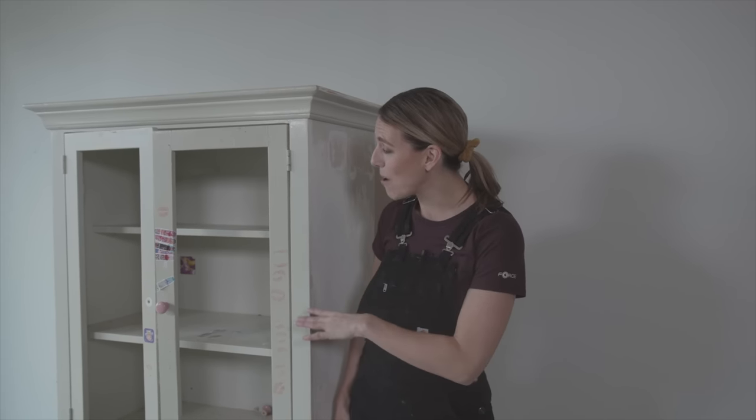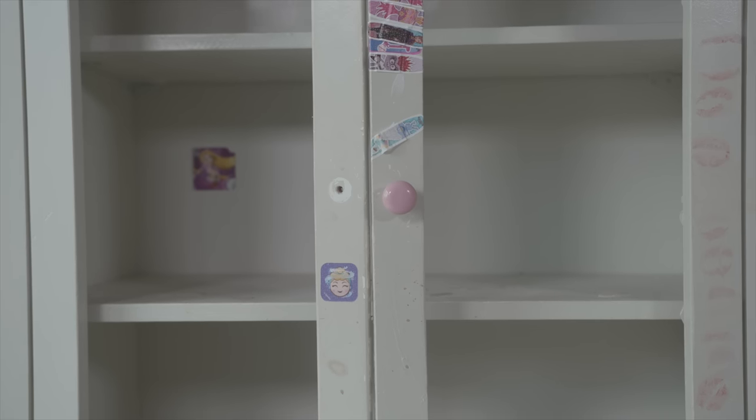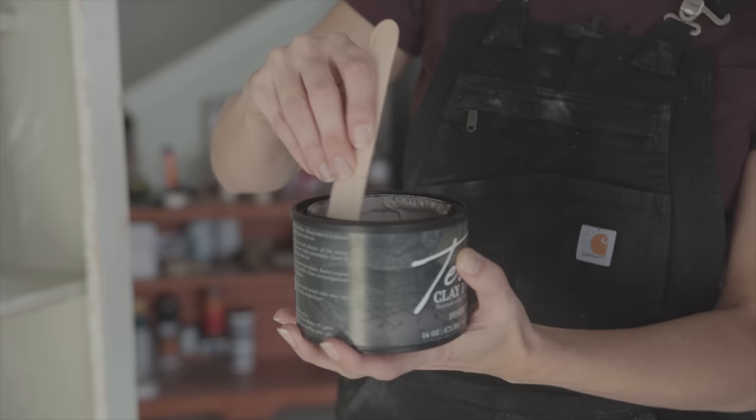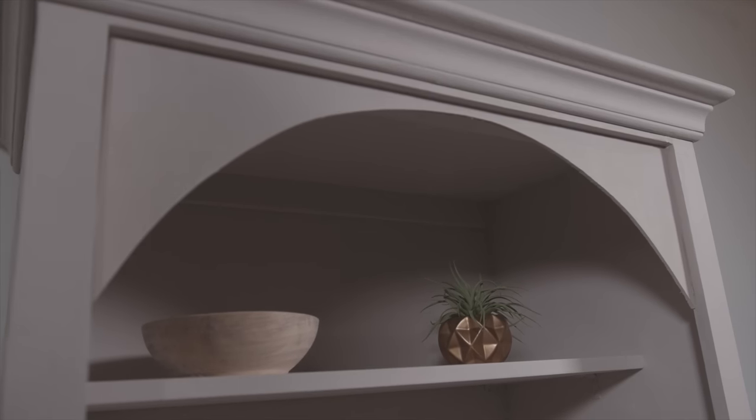Today I'm gonna take this absolutely trashed piece of furniture and make it into a treasure. I'm going to take some really trendy things in the interior design space right now — Roman clay and arches — and give this a whole new look. This furniture makeover starts right now.